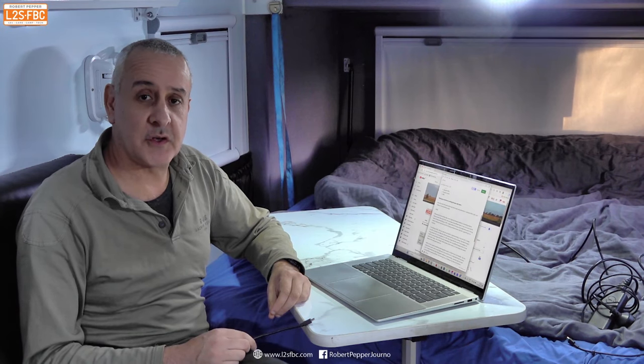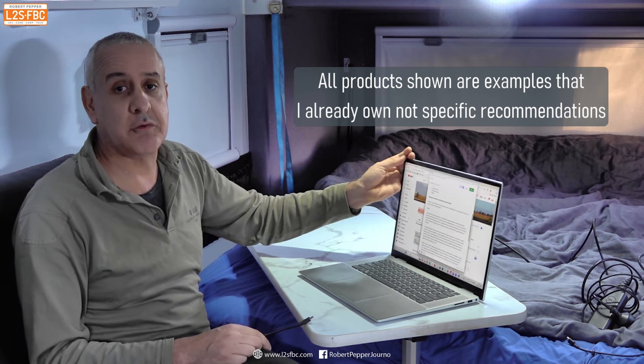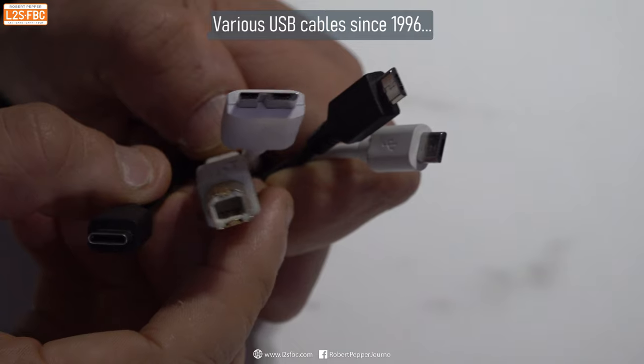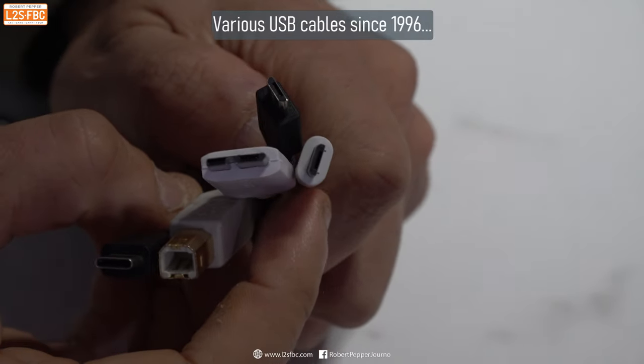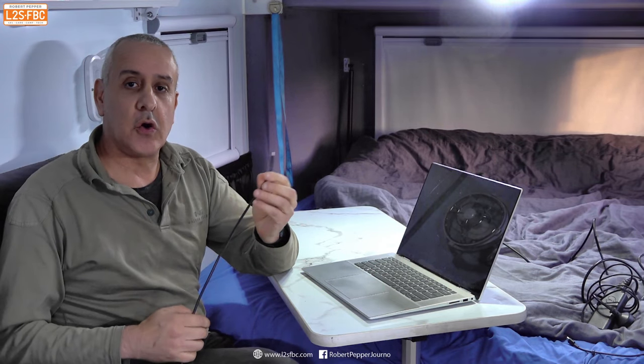Many of us work in office-based jobs on the road, in caravans and RVs, and for that you're going to need a laptop plus a bunch of other electronic gear. USB-C can make your life a lot easier. USB has been around for over 20 years and it's been the standard for connecting electronic devices and charging them. But there's been many different types — mini USB, micro USB, and others — but finally we're starting to converge on USB-C.